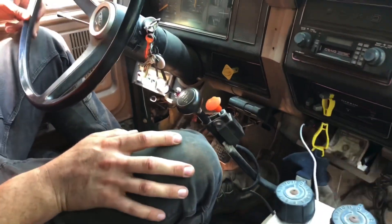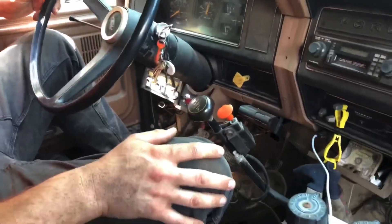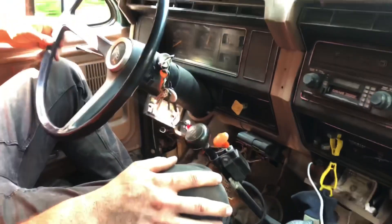Are you in fourth right now? Yeah, I'm in fourth high. So how many gears have high and low — just three and four? They all do. Oh, every single one of them? Yeah.